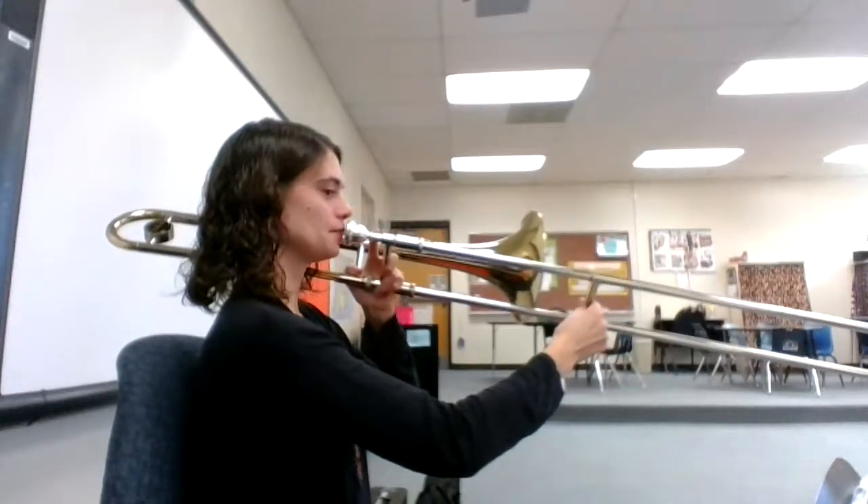Let's try playing it again together. Here we go. One, two, ready, play.